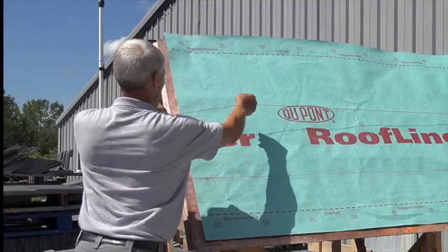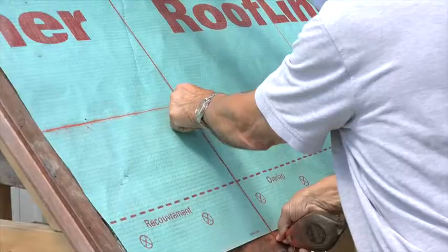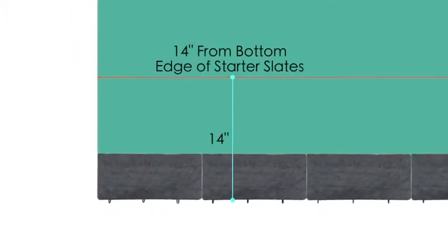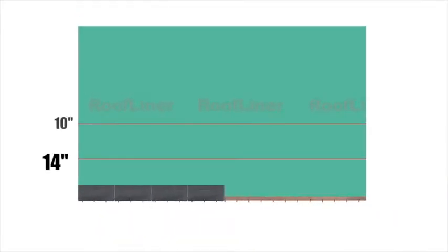Lay out horizontal and vertical chalk lines to ensure accurate placement of the Slate Shield panels and hook locations. Snap the first horizontal chalk line 14 inches up from the bottom edge of the starter slates. Snap successive horizontal chalk lines at 10-inch intervals continuing up the roof deck to the ridge.